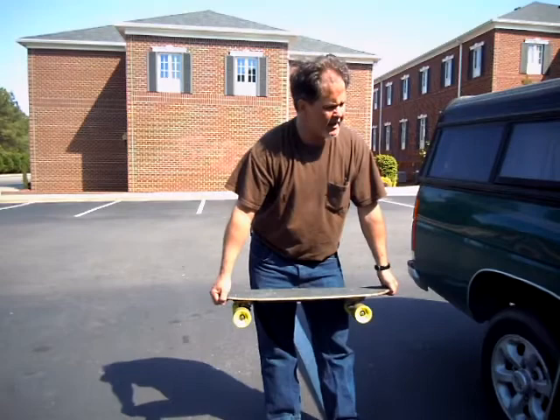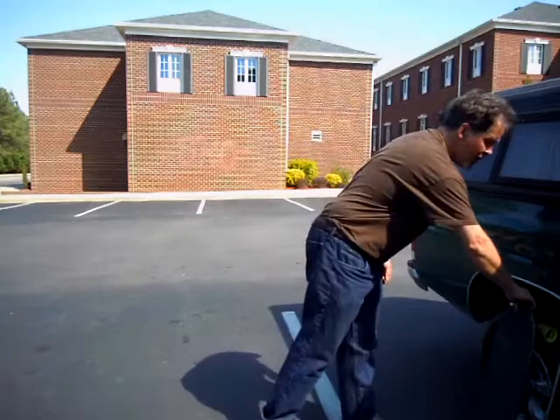These are my three customs that I'm going to try to settle on — maybe stop building for a while — boards that you can just be comfortable with and concentrate on riding and having a good time. Those are those three.